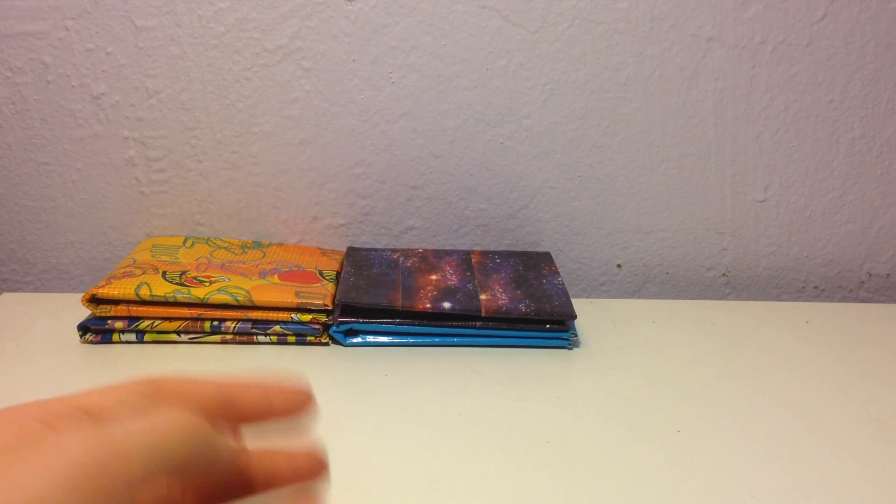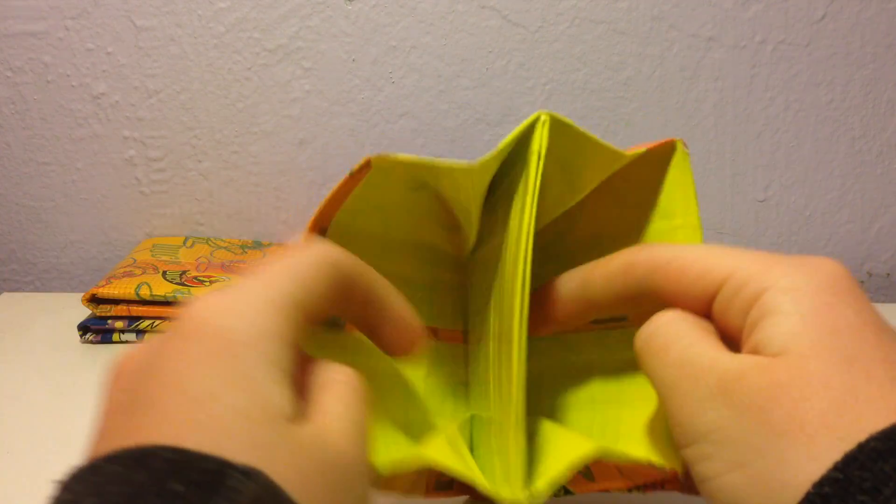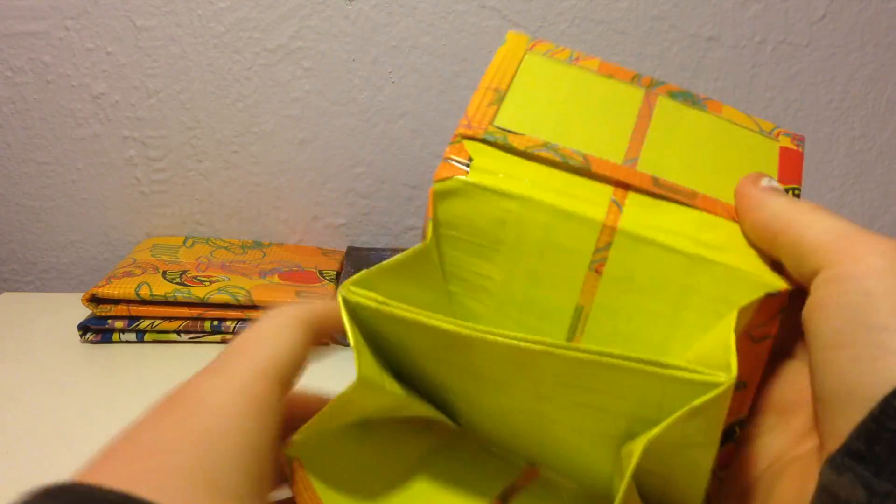And now I have some accordion wallets. So I have this one, which is also trusty duck and atomic yellow, and I got this color combo from Creative Arts Carla, and I really love it. Color stripe and ID.